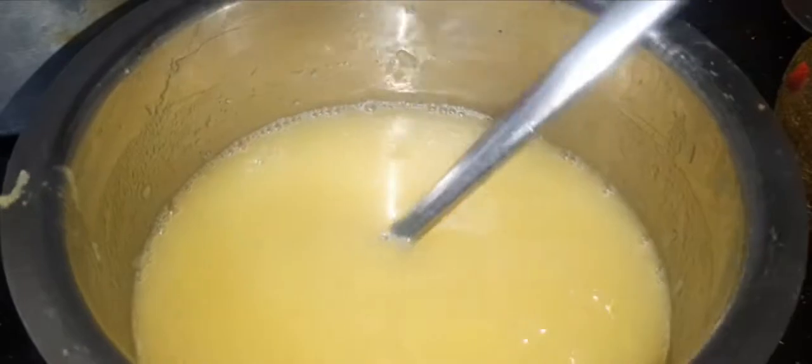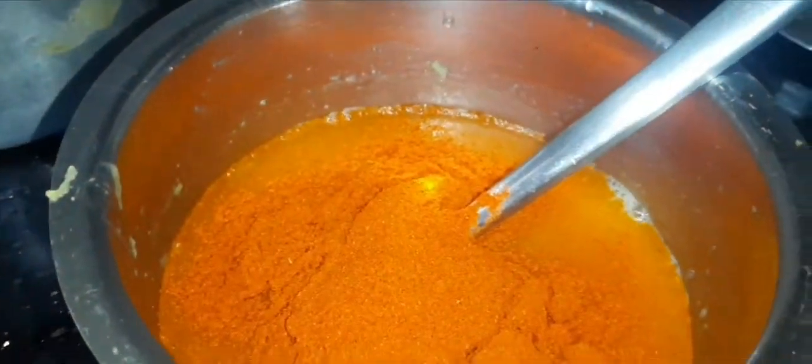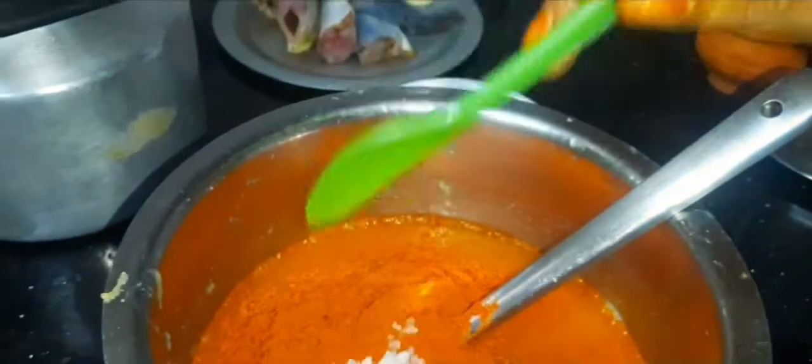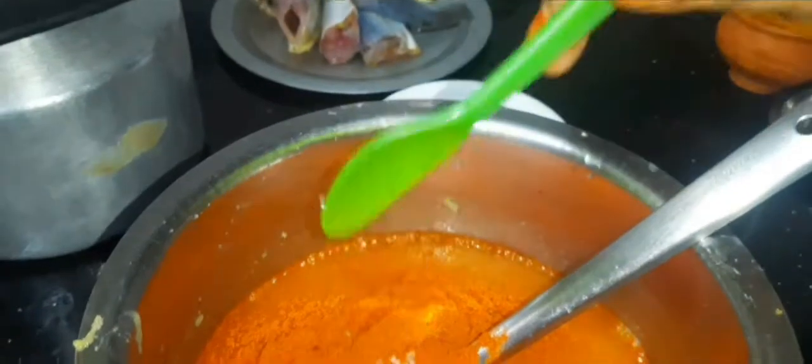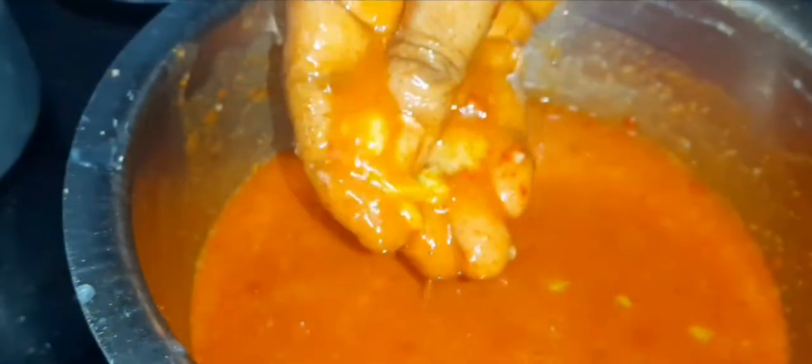4 spoons of salt. 1 spoon of salt. Add a little honey and it is very dry.